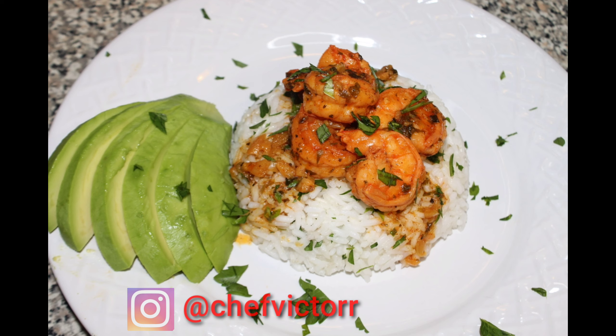And don't forget, we're going to add some avocado on top. There you go guys! Don't forget to follow me on Instagram, show some love, give me feedback on this video, and don't forget to like, subscribe, and share.